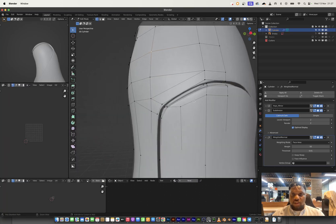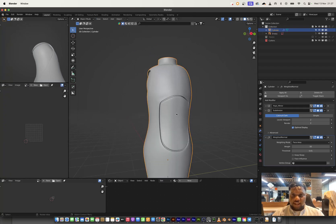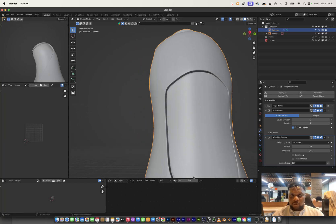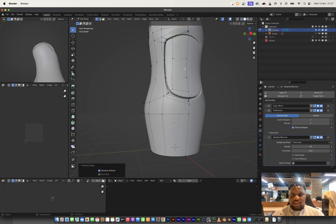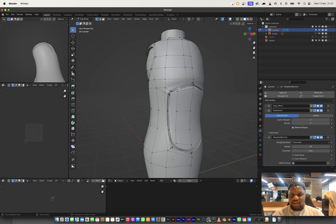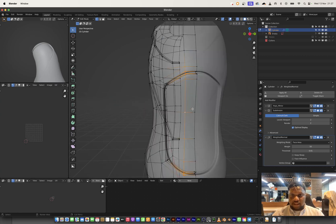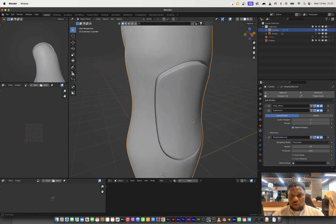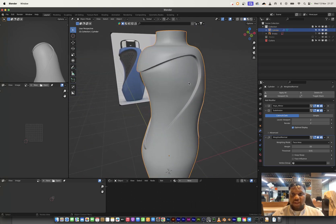I can try adding one edge loop like this — it's causing a mess so I won't add an edge loop there. I think it's already fixed. There's still a weird shading here, so I'll select this edge and dissolve it to see if it helps — it definitely doesn't hold up. I'll select all of these edges and use G-X to bring it out so it holds the form better.